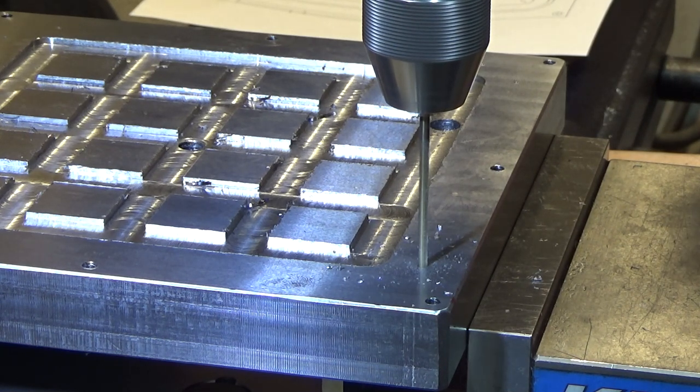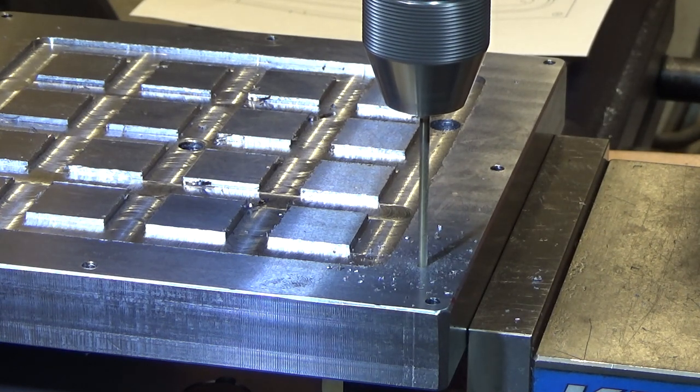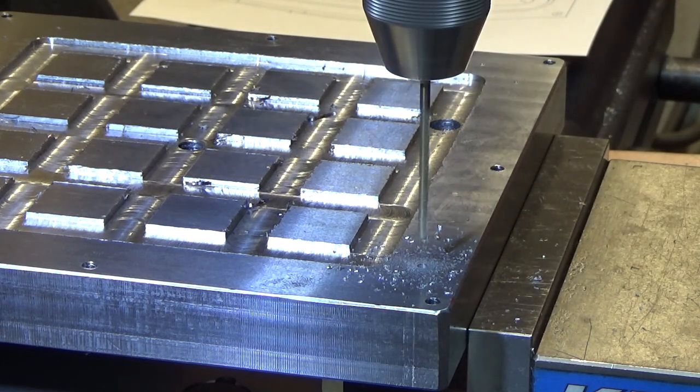I go slowly at first because I want the hole to be pretty accurately placed. The drill bit can walk a little bit initially, and if you go slowly I find that it tends to stay centered just a little bit better.